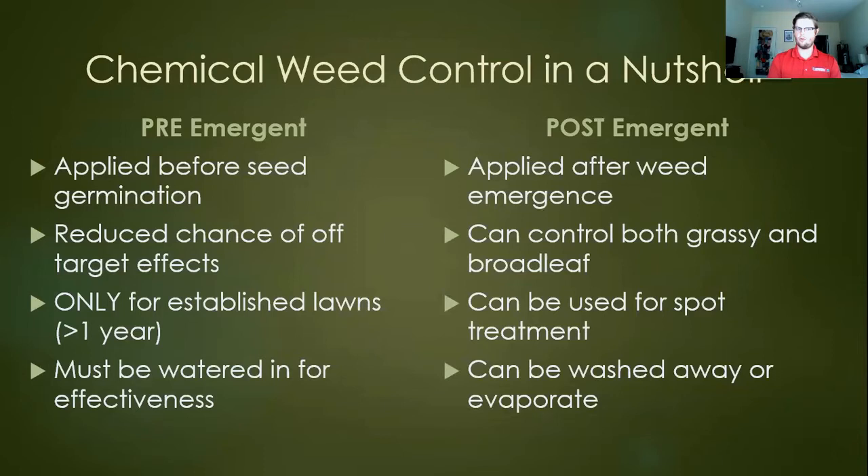The other side of chemical weed management is post-emergent. As the name suggests, these are applied after weed emergence, when you're actually seeing leaf material emerge from the soil. Post-emergents can control both grasses and broadleafs. In a turf context, broadleaf weeds are a little easier to control due to selectivity — certain chemicals affect certain types of plants. Post-emergents can be great for spot treatment, though they can be washed away or evaporate if you're not mindful of environmental conditions.